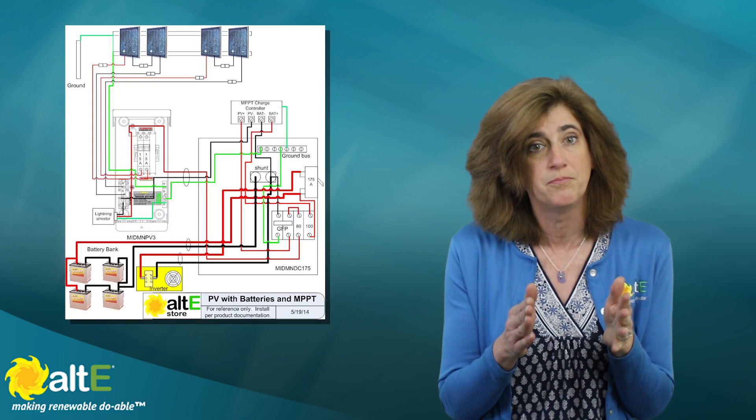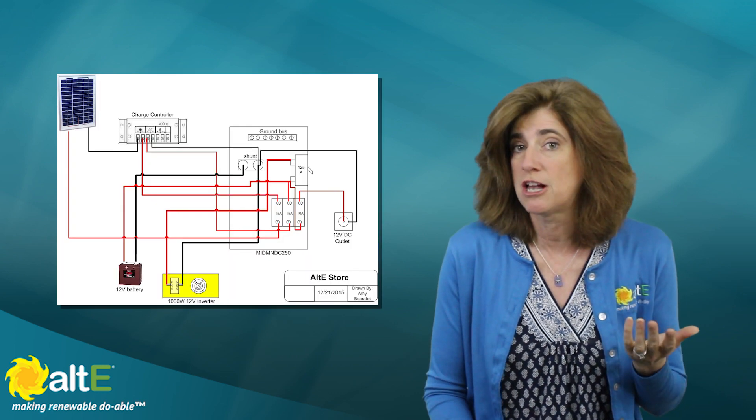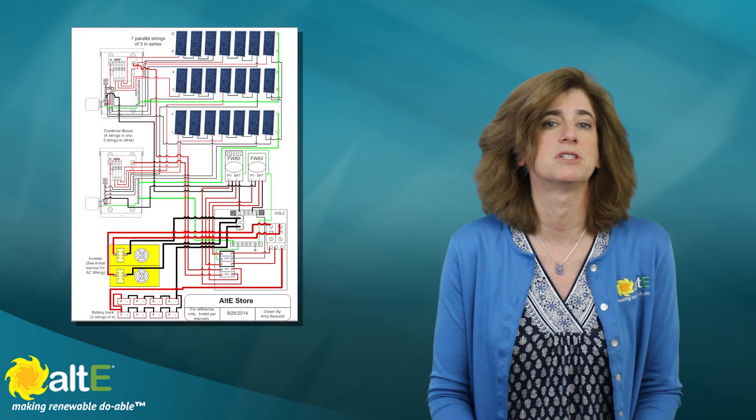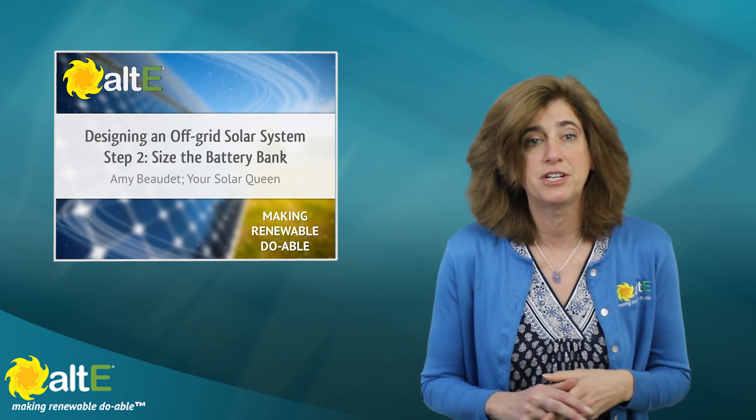Generally, the larger the system, the higher voltage battery bank you use, to keep the number of parallel strings to a minimum and reduce the amount of current between the battery bank and the inverter. If you're just running a small system to charge your cell phone and power 12V DC appliances in your RV, then a basic 12V battery bank makes sense. But if you need to power much over 2000 watts at a time, you'll want to consider 24V and 48V systems, which also allow you to use thinner and less expensive copper cabling. Go to our off-grid calculator to calculate what size battery bank you need. Watch our video Off-Grid Solar Power System Design Step 2 for more detail. We've got a big selection of battery types and sizes here.